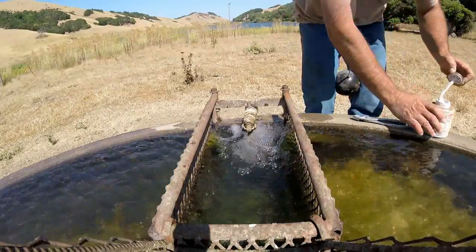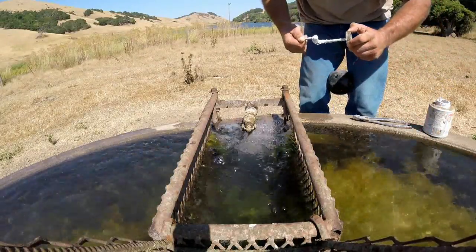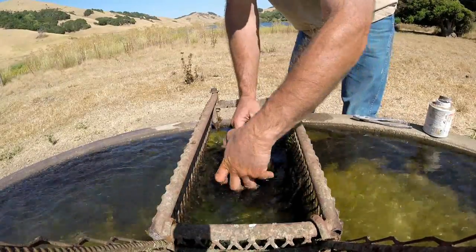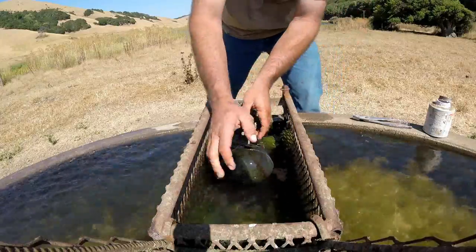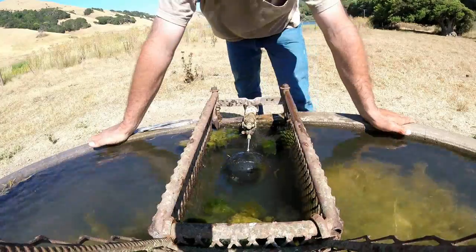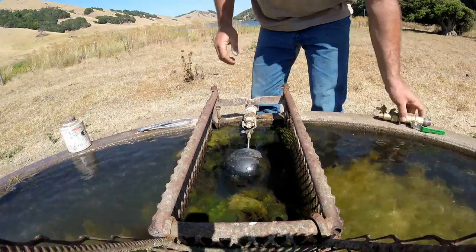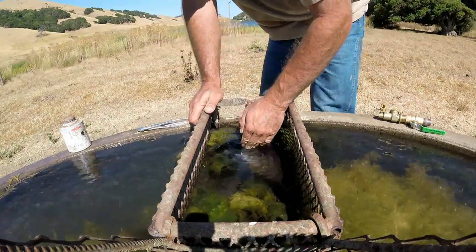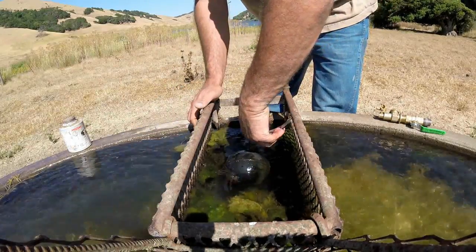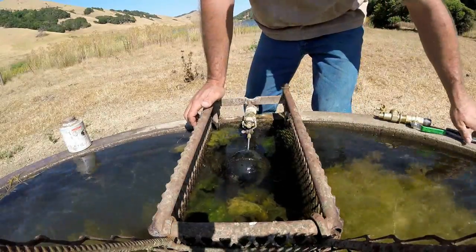I tried replacing the ball with a stainless steel rod. The reason I use stainless steel rods is because they don't bend like brass rods do, they don't get corroded, and they're just easier to work with. But no matter what I did, that float just wouldn't shut off.